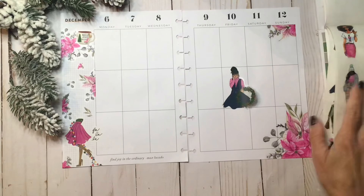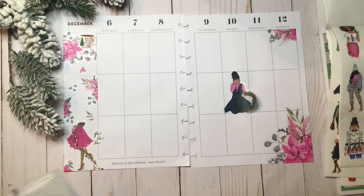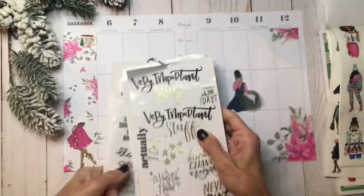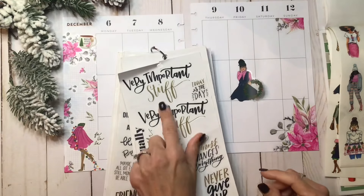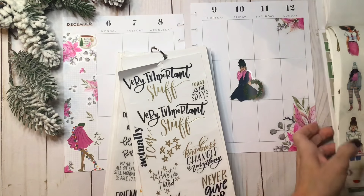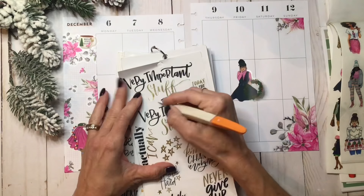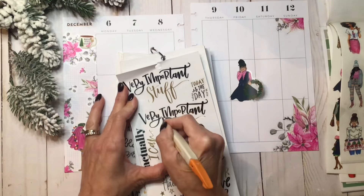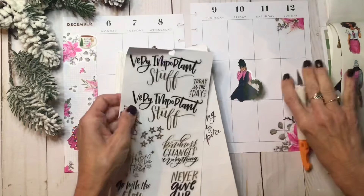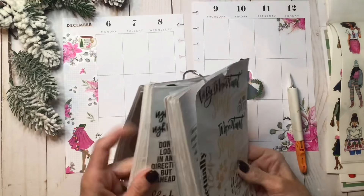I'm going to put that there tentatively. I want a quote, and I can't find any big black Christmas quotes, but I have this in my little quotes book — it says 'Very Important Stuff.' I thought I'd take the 'Very' off and then spell out 'Merry' in some alphabet stickers. I have two of these, I've had them forever. So let's do that, and then I want to spell Merry.